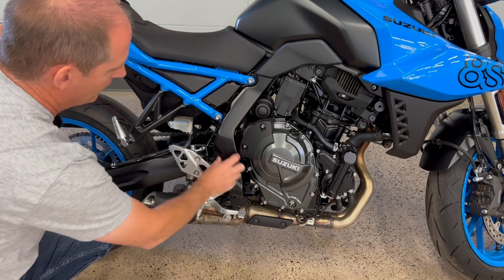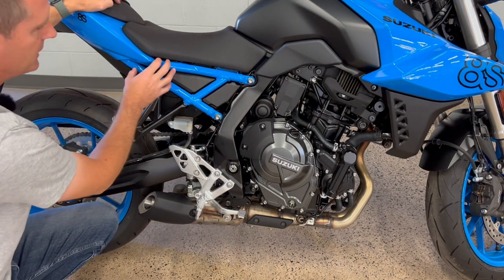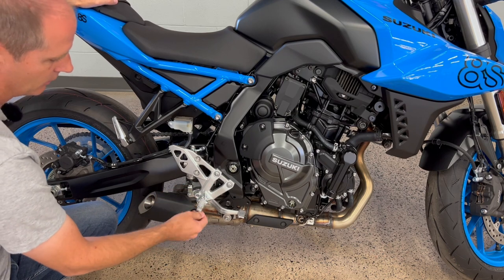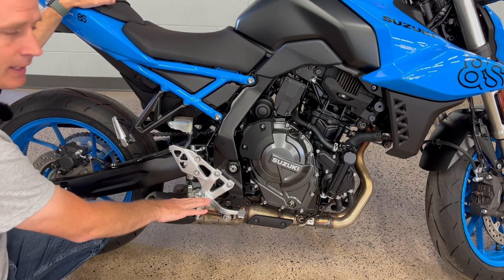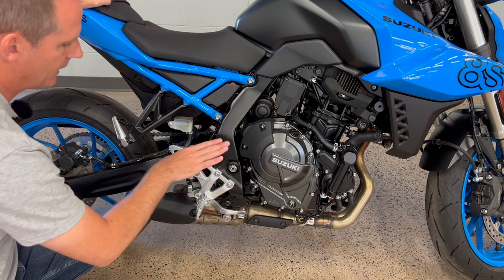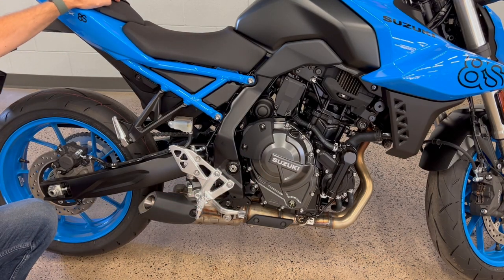The frame looks really cool up close — I love the blue color integrated with the trellis design. You've got sport-bike-style foot pegs, aluminum or steel, that give you a direct feel. You don't need rubber mounts on this bike because the engine has good vibration cancellation built in. So you've got a nice direct feel, and it's all about experiencing the whole ride — these pegs allow you to do that and just make it a lot of fun.